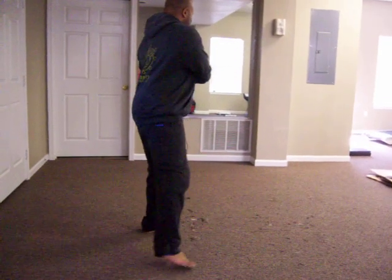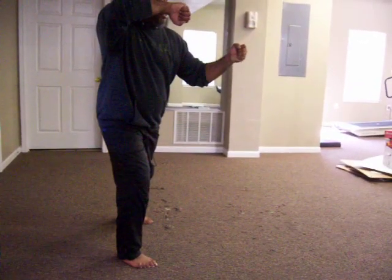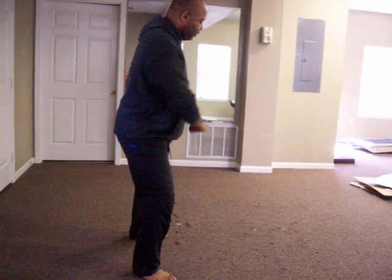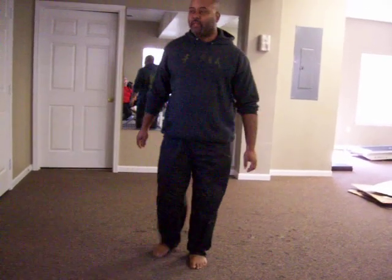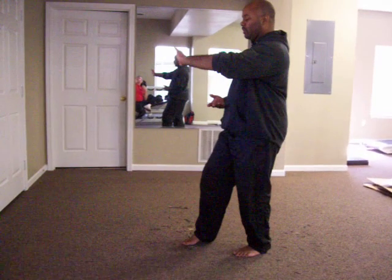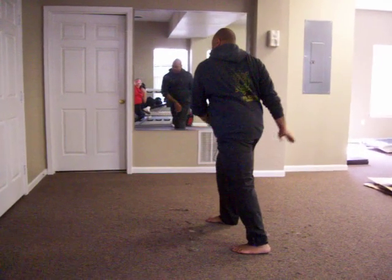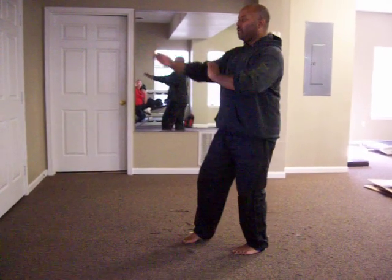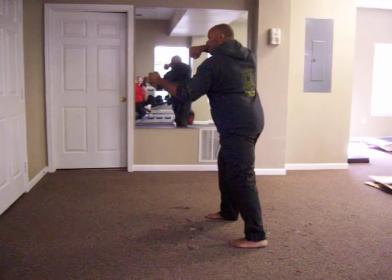So from here, here, here, and here, okay? One more time. Here, here. Step over, and punch. Let's do it from a different position. Just done high-pat horse. Here, here, here, here, here, and here.